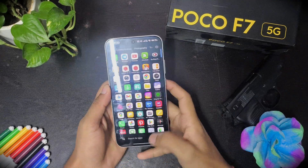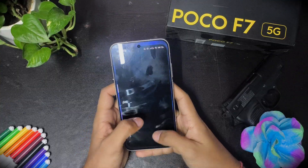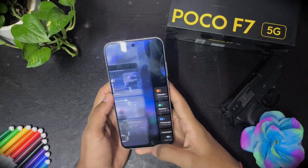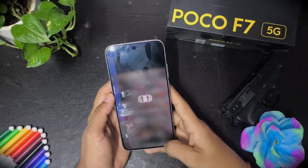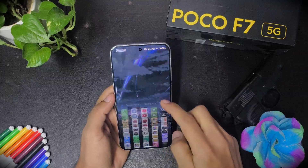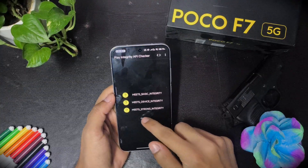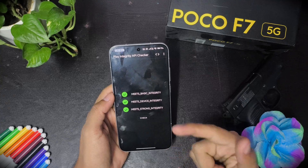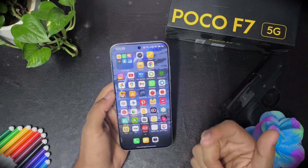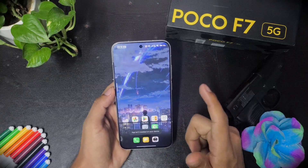First thing first, this ROM feels very smooth. The memory management is fine, and even when you switch apps it switches smoothly. This is a very smooth ROM, and it comes with strong integrity by default. All the banking apps are working, so you don't need to worry about rooting or using any module to get strong integrity.